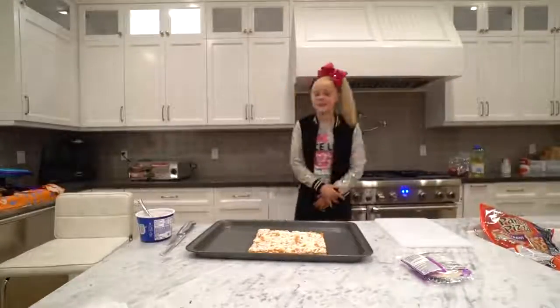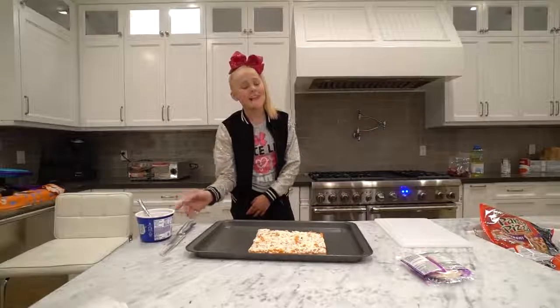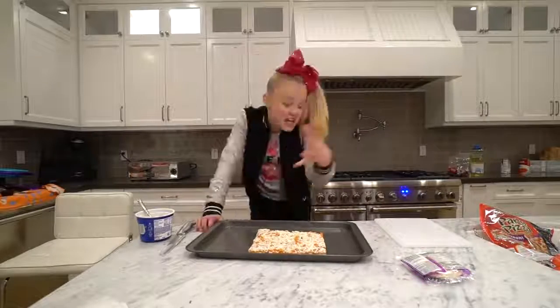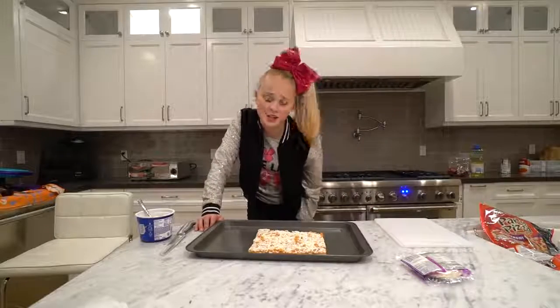Alrighty, so here's the situation. While the mac and cheese was actually in the microwave, I decided to nix the ramen noodles. It's fine, it'll still be a good video, it'll still be a great pizza and it's still gonna be delicious.